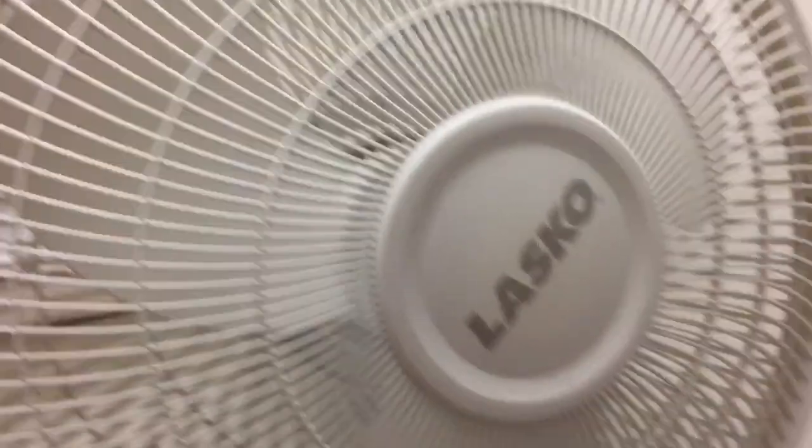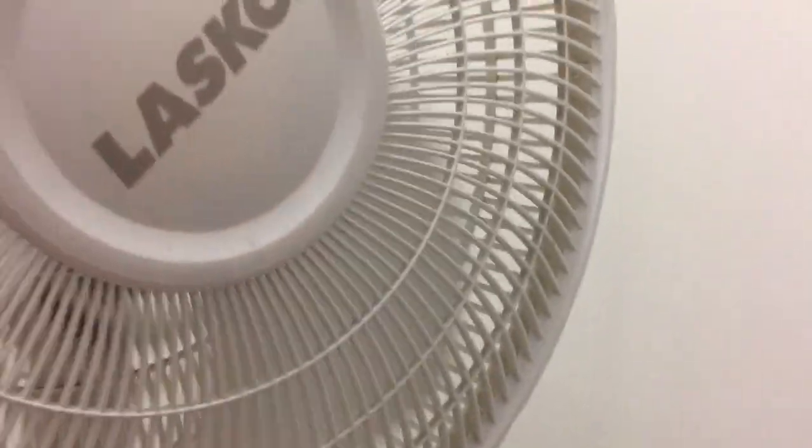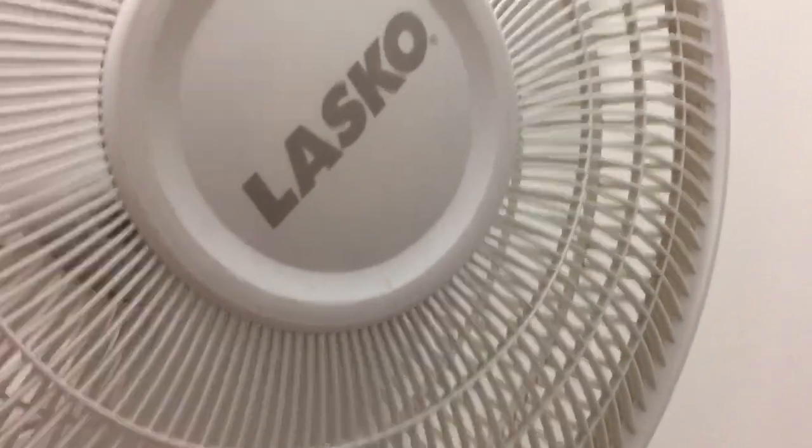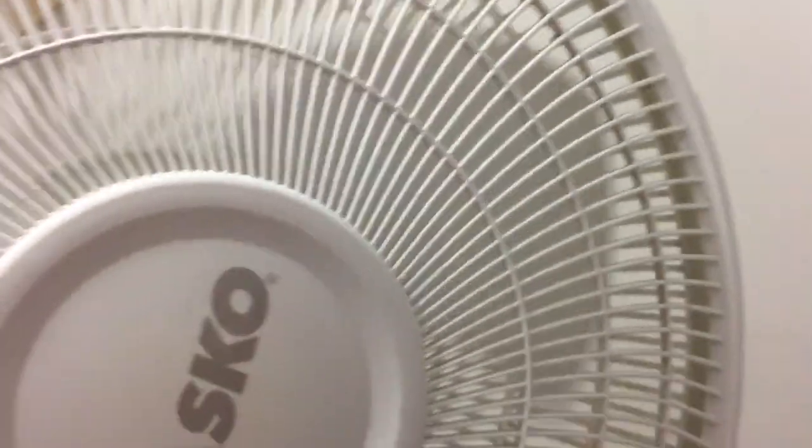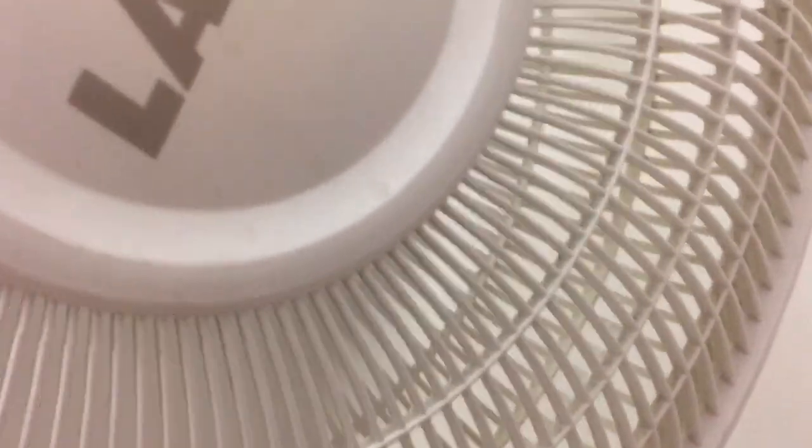This is a malfunctioning Lasko pedestal fan. Trying medium speed — still does it. A lot of people have these fans. Still not working. It's going a little faster. It's like how I put a fan on a dimmer — I put one of my fans on a dimmer switch.